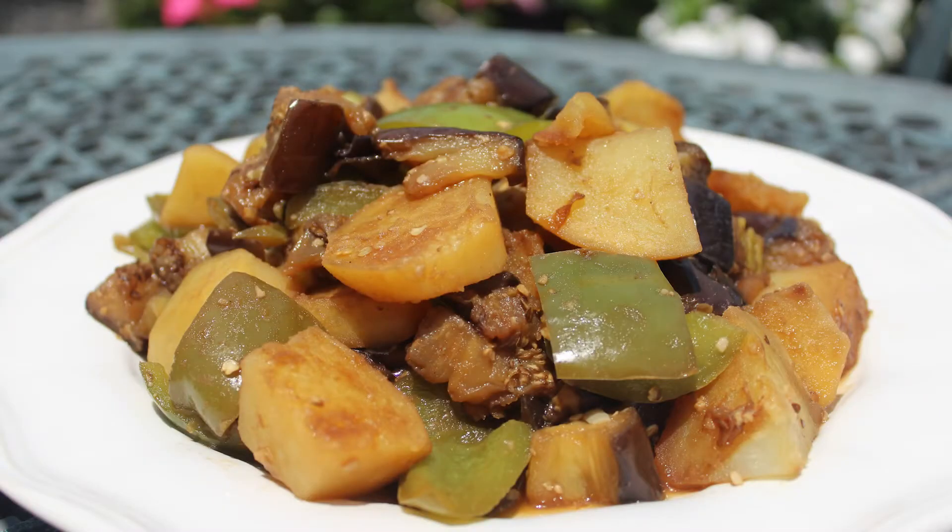Hey, what's up my friends, welcome back to my channel. This week we're making a dish from northern China called di san xian, which literally translates to 'three treasures hidden from the ground' because we use potato, eggplant, and pepper — all three came from the ground, so that's why we call them di san xian.